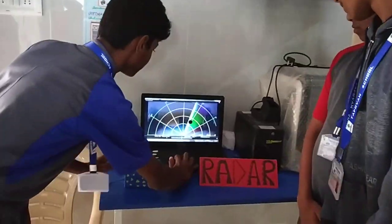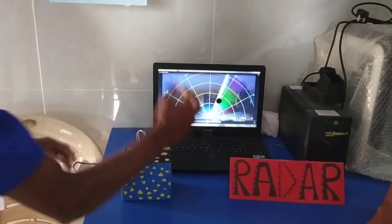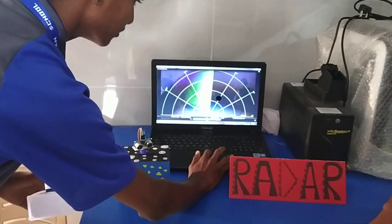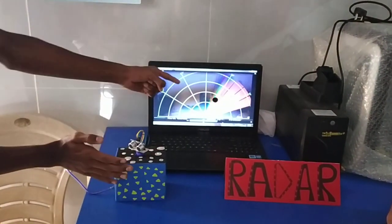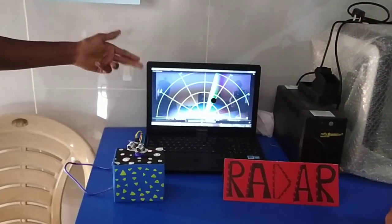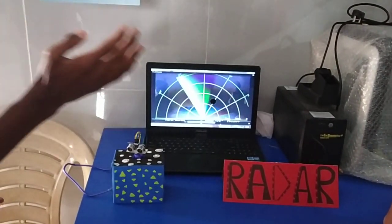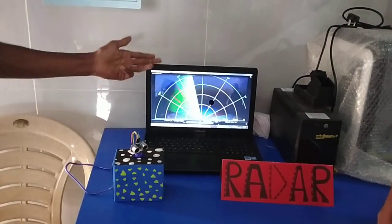Now let us see the output. When it senses any object in front of it, it shows a red light. For example, when I place my hand in front of it, you can see it shows red light. When I take my hand out, it shows green light. And once again, when we place any object in front of it, it shows red light, and when we take it out, it shows green light.